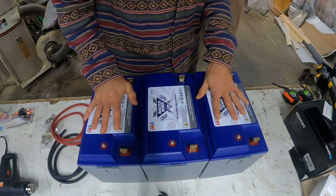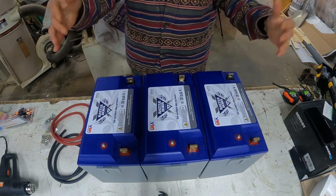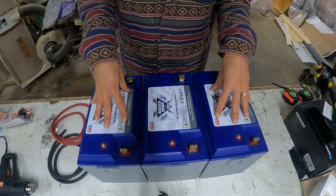I have 300 amp hour lithium batteries from Battleborn. These are great batteries. I'll have some links in the description for these batteries.